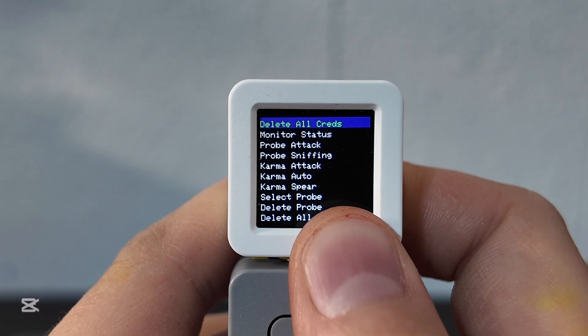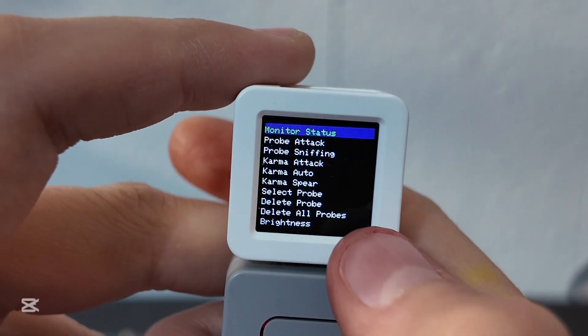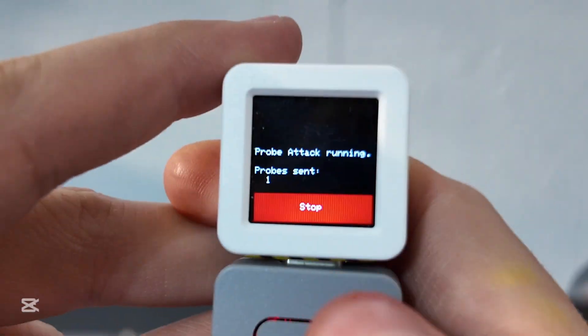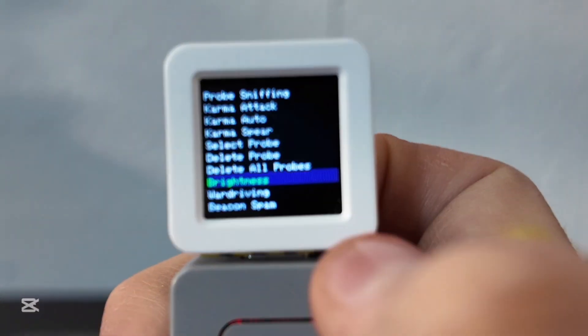There's also karma sniffing, karma auto, karma, and spear karma attack — really fun to play around with. You have these on the M5 Core too, which we'll hopefully cover. My phone is saying unable to join — the attack is still going. Let's do a probe attack: hold down, custom probe — look at that, it's just sending probes. The device is really tiny but in person it's actually a lot easier to read than the camera makes it look.